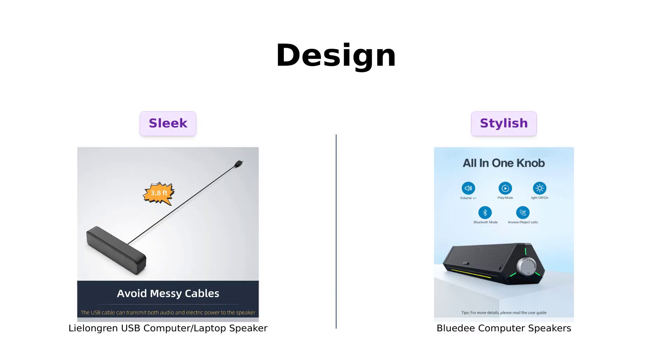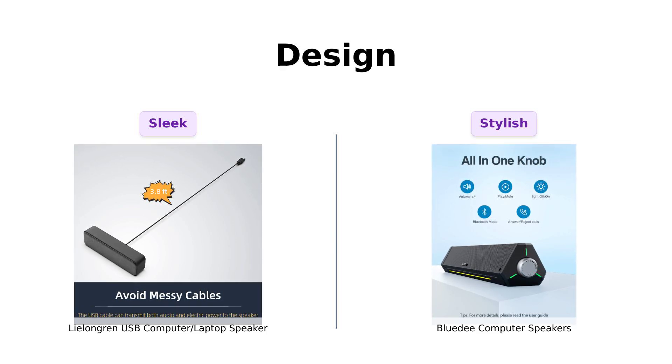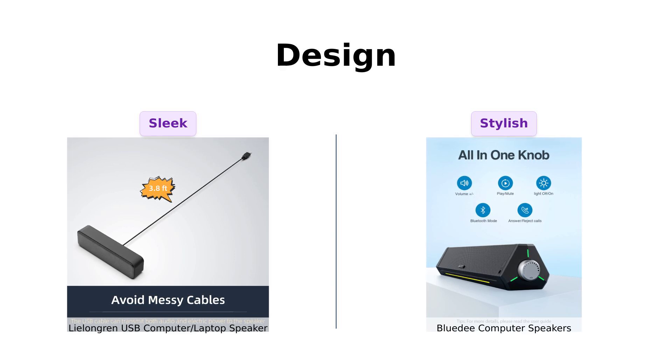Now let's get visual. The Lulongren is sleek and simple, perfect for those who want their desk to look like a zen garden. Users appreciate its compact and sturdy design. But if you're looking for pizzazz, the BlueD has gentle ambiance lights that'll make your desk look like a nightclub. Reviewers love the aesthetics and RGB lighting, but some wish for more control over the lights.